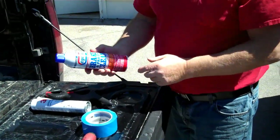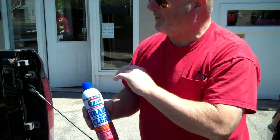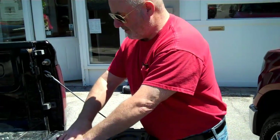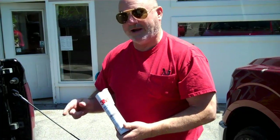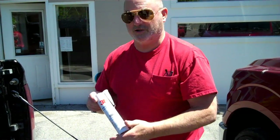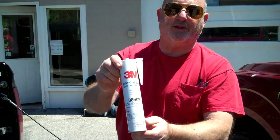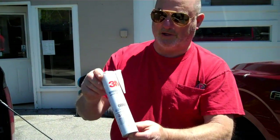The things you're going to need to install this window: you'll need some brake clean. The reason you need this is so you can prepare the glass surface, but also if you get the urethane — which you're also going to need — on anything, the brake clean is the world's best cleaner for removing urethane from interiors, from your hands, anywhere you get it that you don't want it. This right here is the most common brand of urethane that you're going to find at your local parts store. It's primerless.